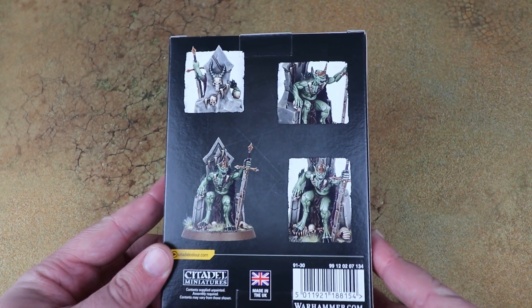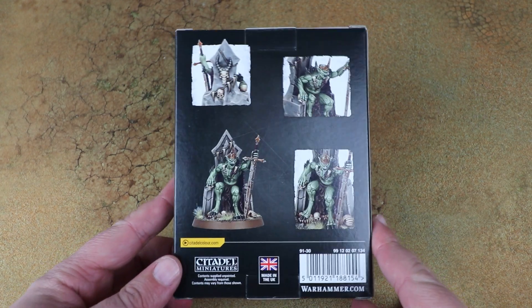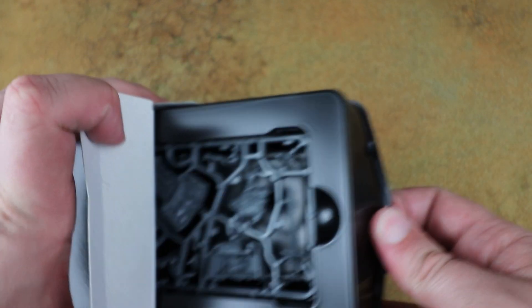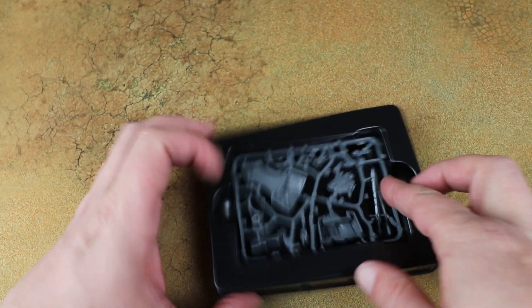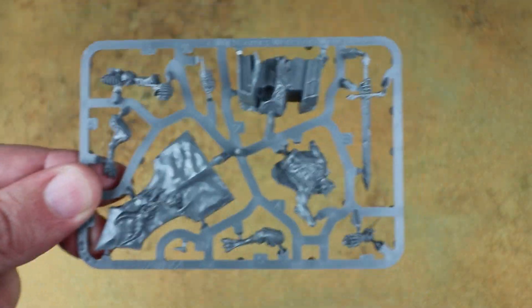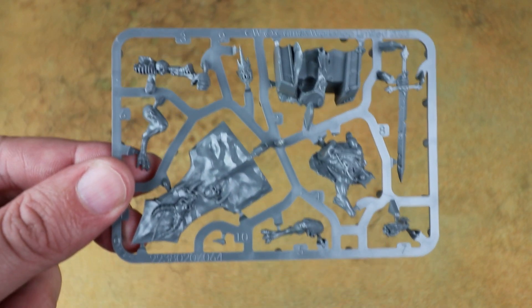At the back of the box we've got some better shots of him, and I am so excited. So let's crack open the box and have a look at the frames and see what's inside. Like a lot of the commemorative models it is a single frame — his throne obviously takes up most of the frame, and then he's sat on there with his sword, and there's some really nice detail to this as well.